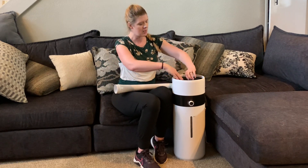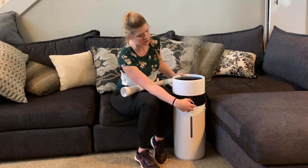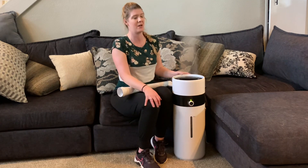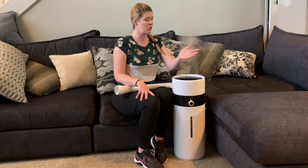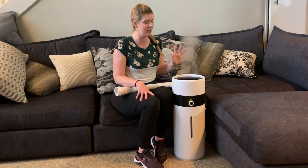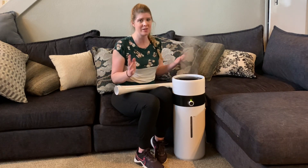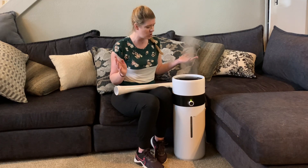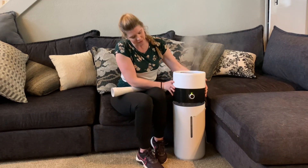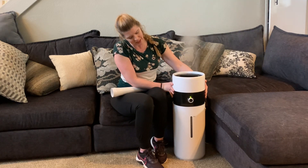There are some different options for the top here — you have this nozzle, and I'm going to go ahead and turn it on. There's a dial so you can have it at your min level or your max level. You can see that it is really putting moisture in the air, especially on the max level. Despite that, it's really quiet — it's not disruptive at all and it's almost totally silent.